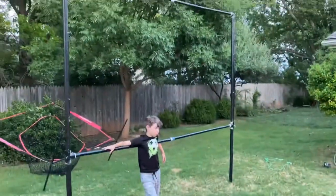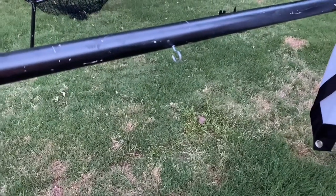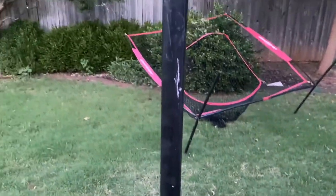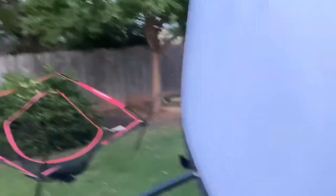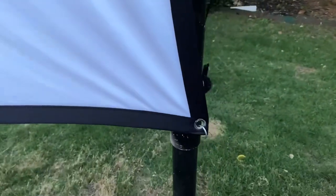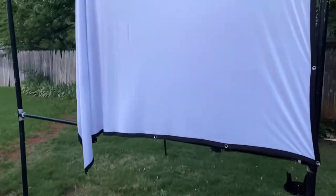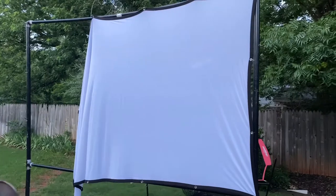He went to go grab the screen — I'm going to come up close here. He just added eye hooks into the pole, and then he hooks the screen onto the hooks all the way around to create our screen.